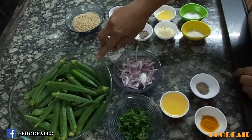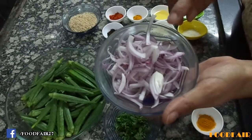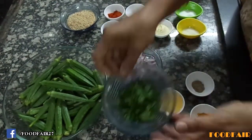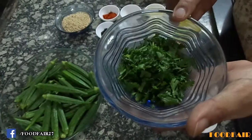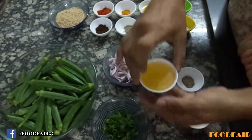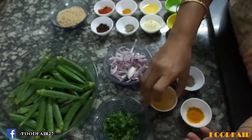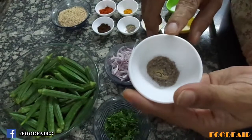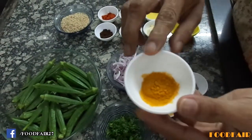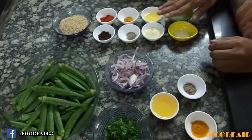Okra (Bhandi) 250g, 1 big onion sliced lengthwise, chopped coriander 2 tbsp, 2 tbsp oil, 1/4 tsp asafoetida, 1/4 tsp turmeric powder. These are the ingredients for stuffing.